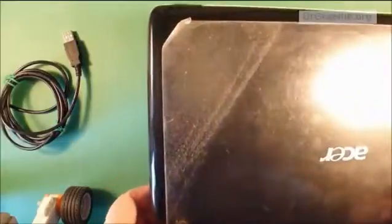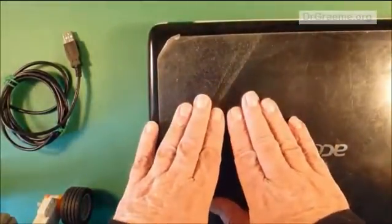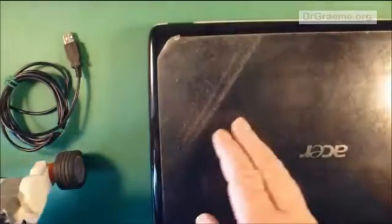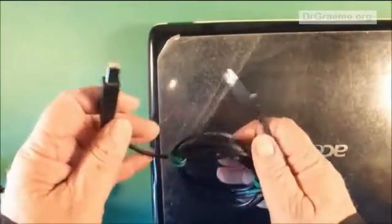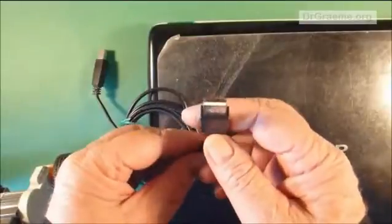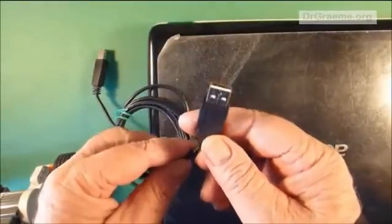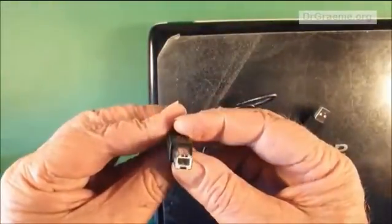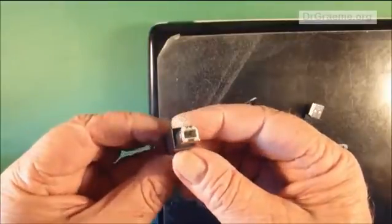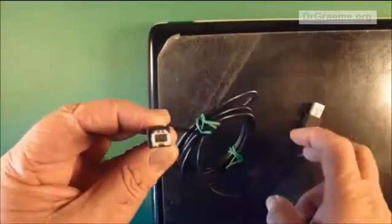Before we can send the instructions that we put into our computer down into our robot pet, we need to connect the two. We have a special cable to do this. This cable has a flat end at one end and the other end a rather more squarish one with a couple of slightly chamfered corners.